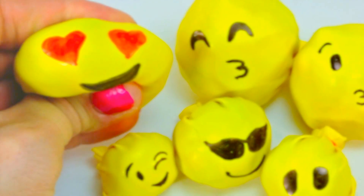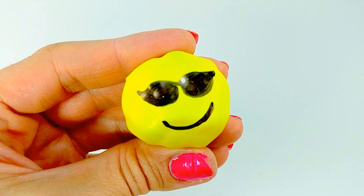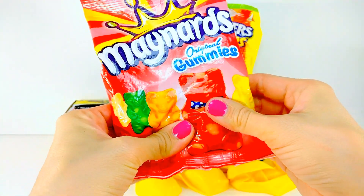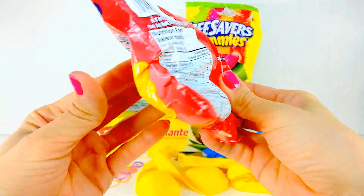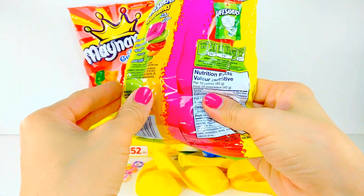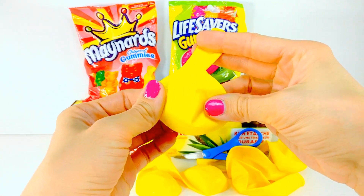Hey everyone, thanks so much for coming to watch this video. I'm going to show you how to make these cute little miniature emoji edible stress balls — yes, these are edible, not the balloon but the stuff inside. To make these stress balls you're gonna need some squishy candy. I am trying these with gummy bears and lifesaver gummies. The gummy bears are definitely a lot squishier, but I'm curious to see how the stress balls turn out between the two. You need some balloons — this is the non-edible part — and I am using yellow because I'm gonna turn them into cute little emojis, but of course any balloons will do.